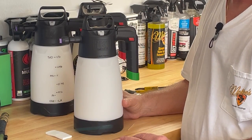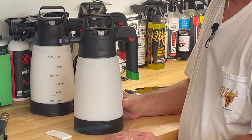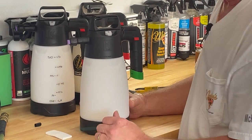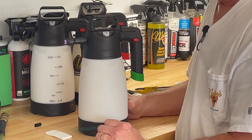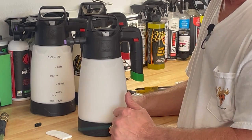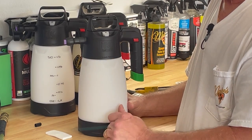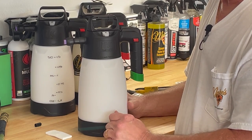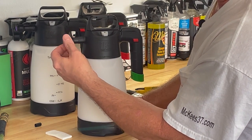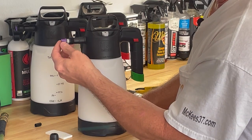If you find your foamer's not putting out foam like it used to — you're still using the same ratio on your mix, you're pumping it up, but it's just not producing the foam like it should — it's quite possible that your filter is plugged. Typically, after you use the foamer, run maybe a half a bottle of just plain water through it to flush out the filter. A lot of soaps like to dry up and get hard and that'll plug your filter. But if you've tried everything and it's still not putting out foam like it should, it's quite possible your filter is plugged.